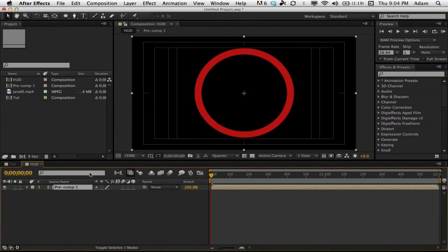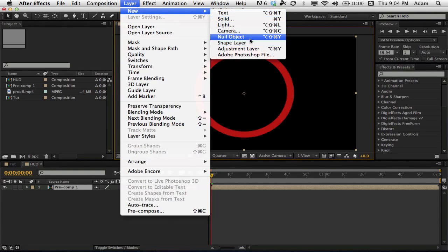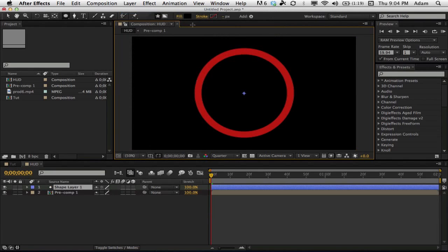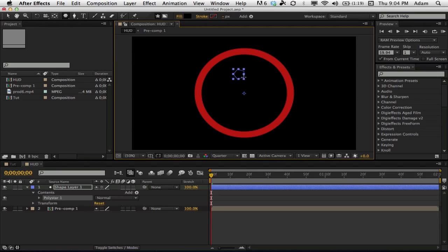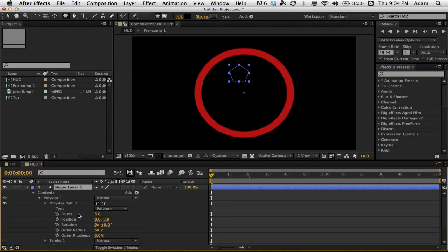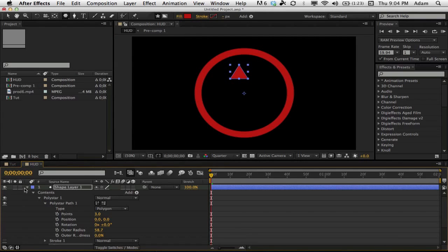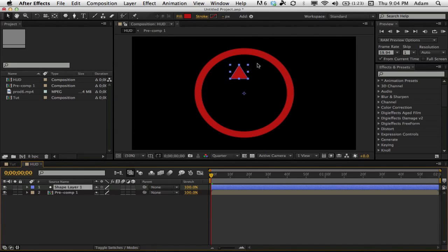Now we want to make the little triangles that go around the outside. Get rid of title-action safe, go to Layer > New > Shape Layer, and select the polygon tool. Draw a little polygon while holding Shift so it's straight. Go down to the Poly Star path and change the points to three to get a triangle. Change the fill to the same red — use the eyedropper to match it.